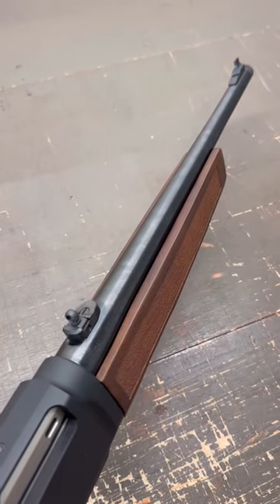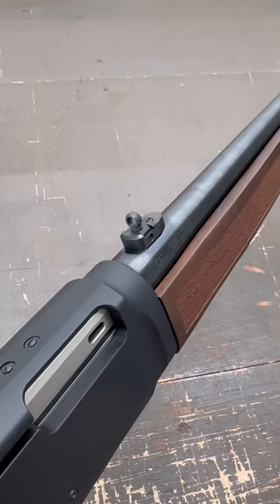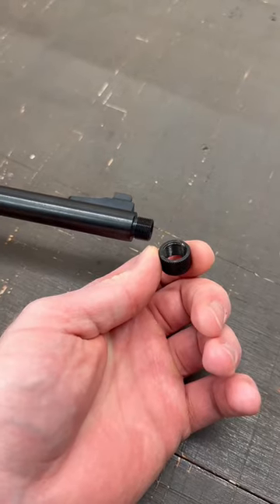It comes with barrel mounted open sights with the rear being a large aperture sight adjustable for windage and elevation. The muzzle is threaded for accessories.